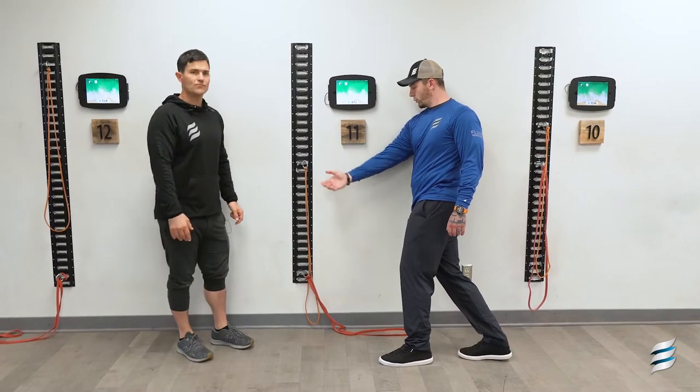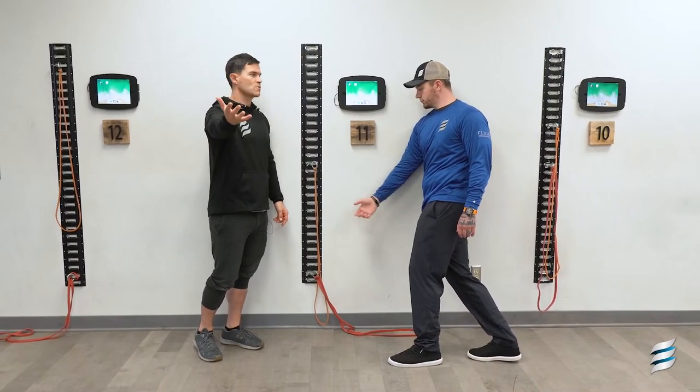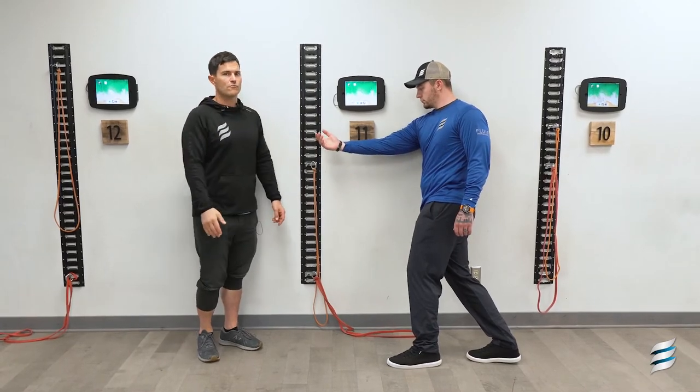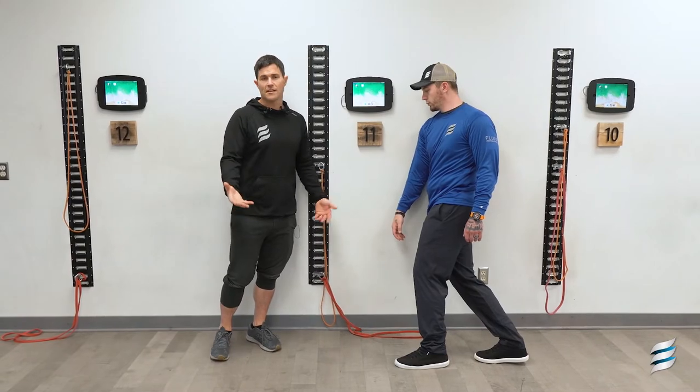You'll start to feel it kind of pull and tug on the arm, so you'll feel a noticeable restriction in shoulder flexion. Until you know you're on the muscle, breathe out, and then sink back into the belly.